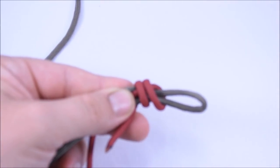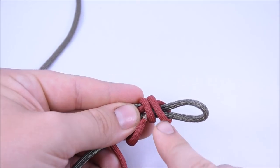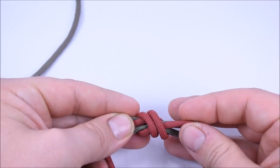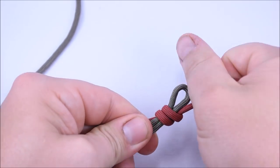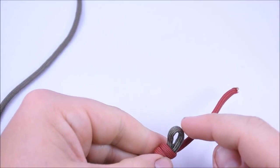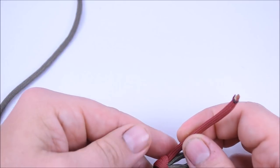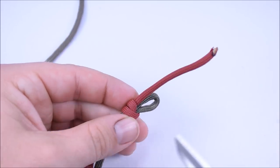Then take your end and go through the two loops right here. Once you have your three wraps, you'll have two showing toward you — just take your end and go through those two loops, then pull this tight. You want to pull this really tight; this is what's going to hold the cord at the very end. This is the loop that you pass the cord through when you're all finished. So we're going to cut the end off here and melt the ends.